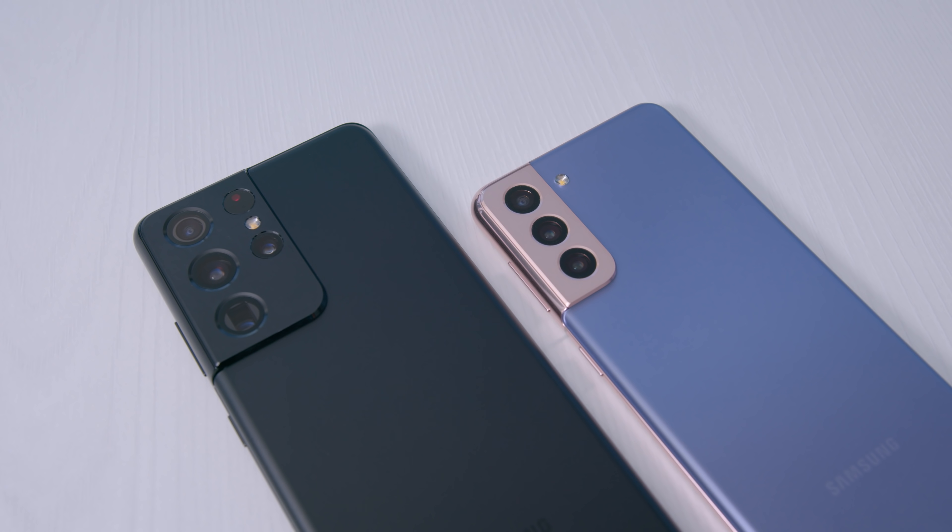This is my review of the Samsung Galaxy S21 as well as the S21 Ultra, and I'll be doing a comparison between the two as well as with other phones in terms of camera performance.